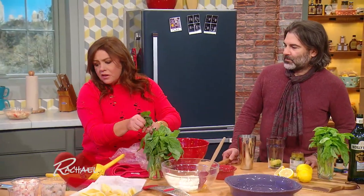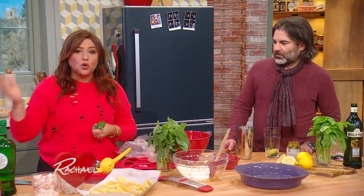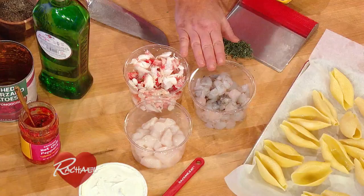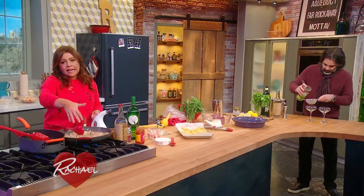Tear in a little basil and that's the sauce. For the seafood, before we make our filling with the ricotta, the parm, and the egg, we have to cook and cool the seafood. I have a few scallops cut into quarters — sea scallops — a little handful of shrimp that I've chopped, and about a half a pound of lump crab meat. To the pan with oil and butter again.